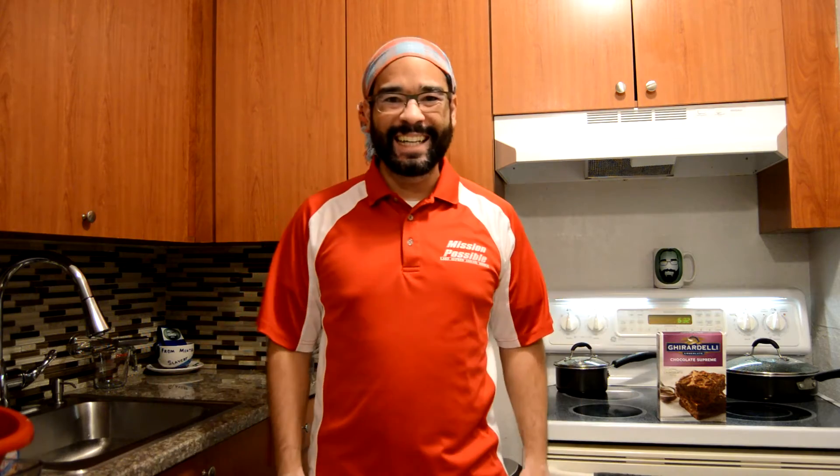Welcome to another episode of In My Kitchen. I'm your host Gavin Boy. Last time we made here, we made to eat mango and I showed you the right way and the wrong way to eat mango. Today, we want to do something a little different. We want to cook something in my kitchen.